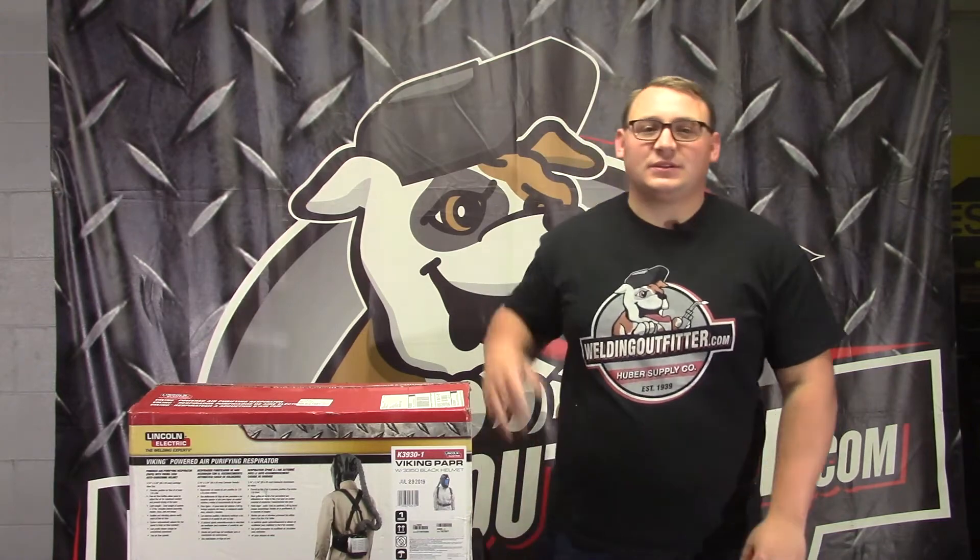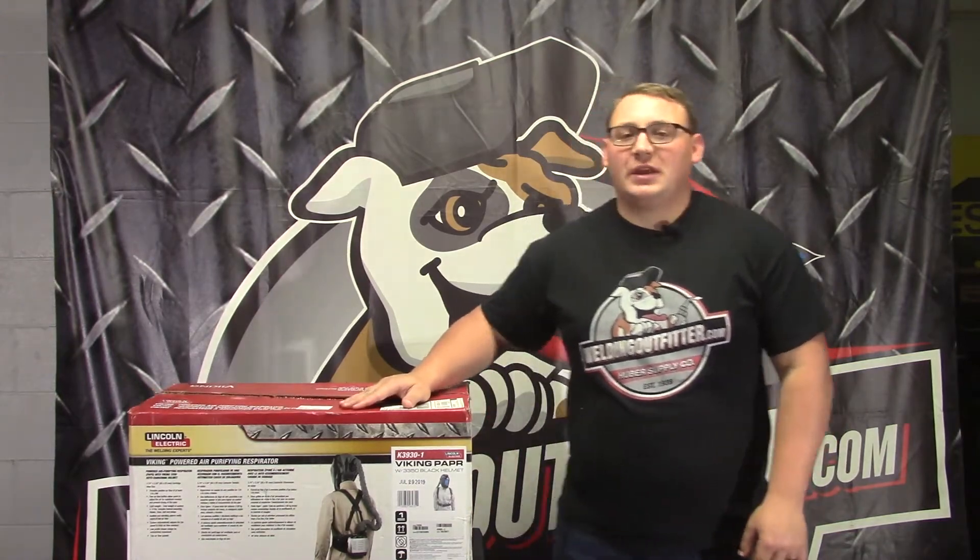Hi, this is Cal with WeldingOutfitter.com here talking about the Lincoln PAPR system — this is K3930-1 on our website.